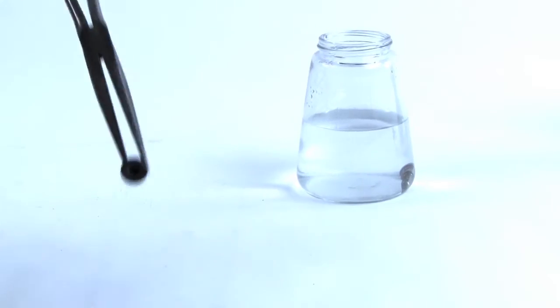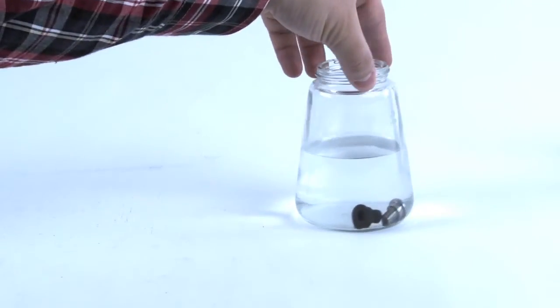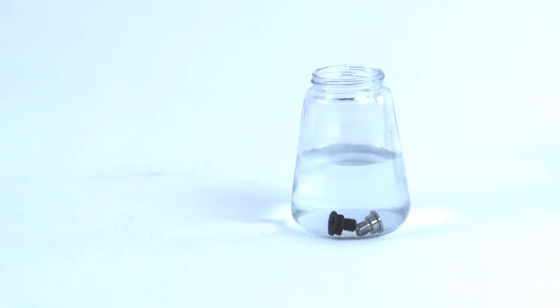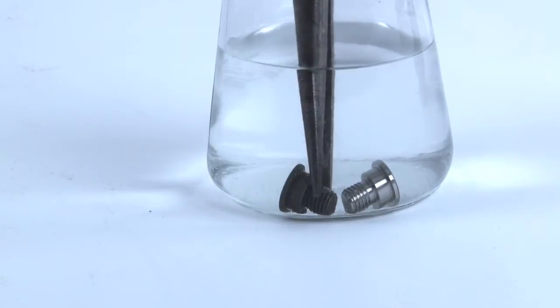First, we dropped both screws into a bottle of vinegar. As the screws soak, you can see how the OEM hold-down screw is reacting with the vinegar. Then we took the screws out and placed them in front of a heater.